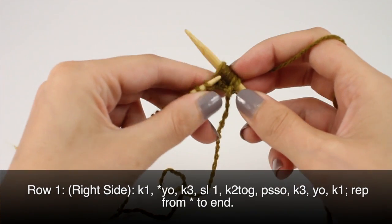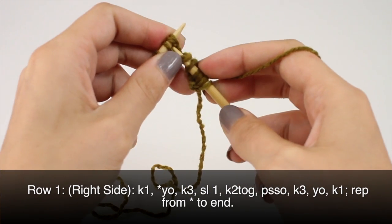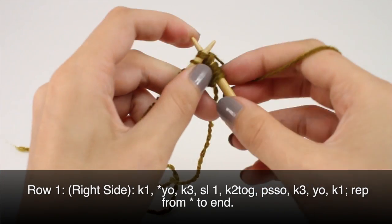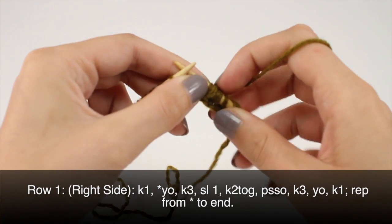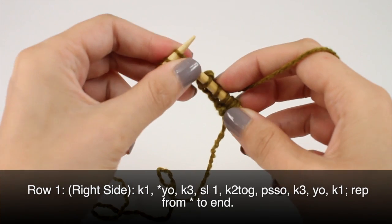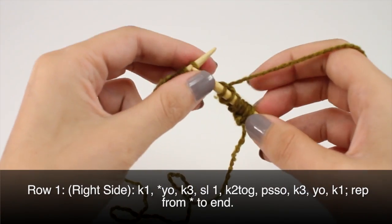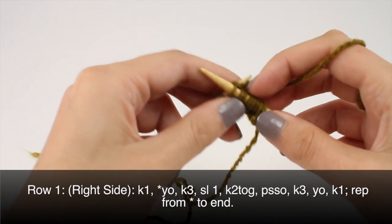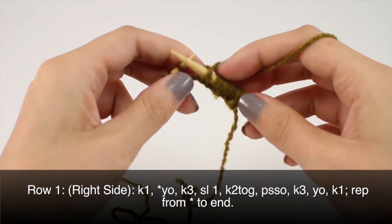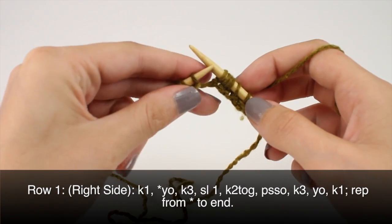Slip 1, knit 2 together, and pass the slip stitch over. Then you'll knit 3 again. Yarn over, and knit 1. Repeat this until the end of the row.